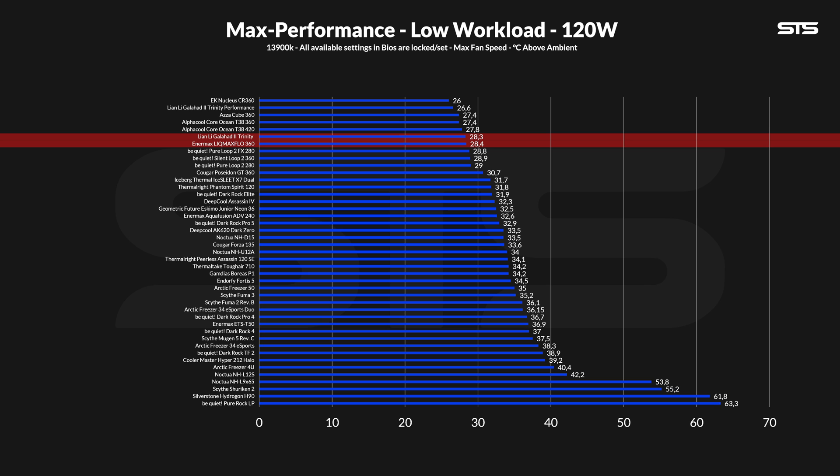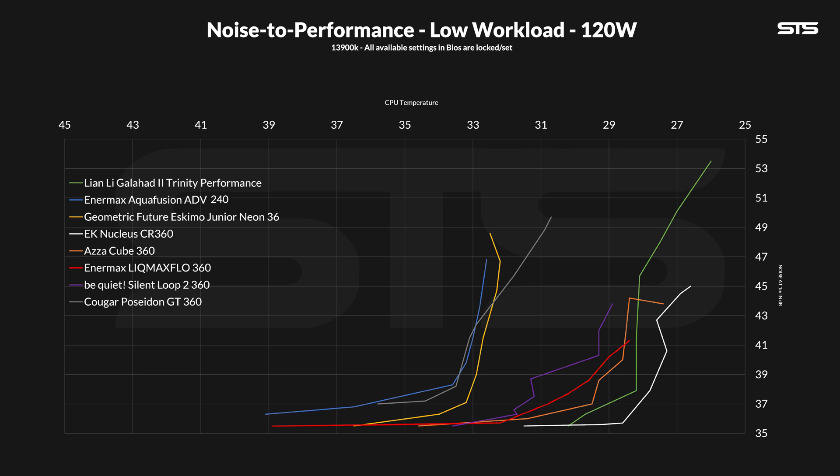From there we lower the fan speed in 10% steps while keeping the pump at max speed, noting down noise and temperature to create these noise-to-performance lines. Interesting to note here is that unlike most other high-performance AIOs, the Lick Max Flow did not create those weird-looking lines — something that is quite common on very low workloads. Noise-wise, the new Anormax AIO doesn't deliver a bad result.